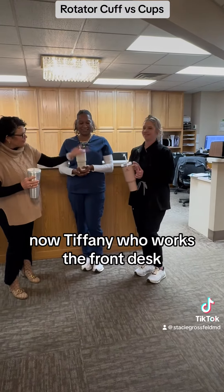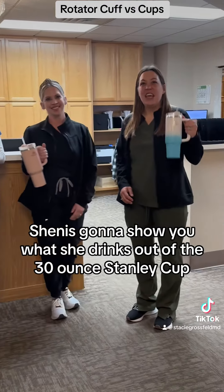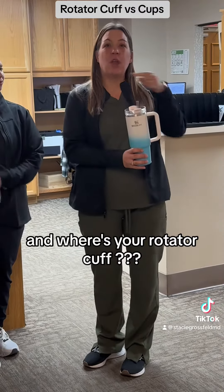Now Tiffany, who works the front desk, is going to show you what she drinks out of — the 30-ounce Stanley cup. And where's your rotator cuff? Right here.